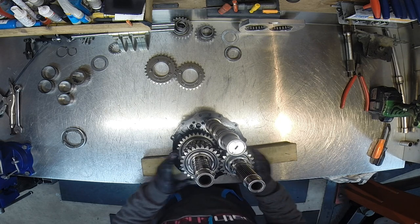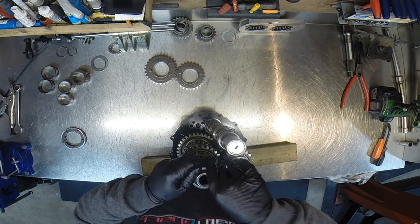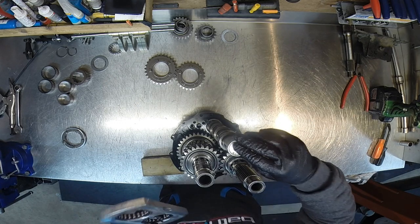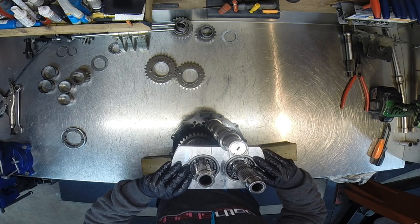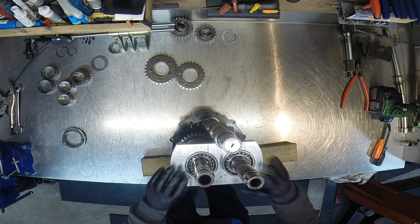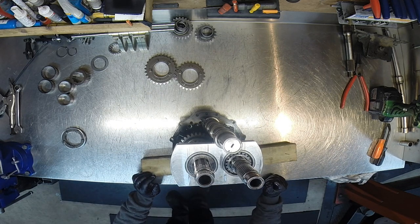Now I need to remember about the sandwich split — it's easy to forget it too. So we have the step piece, the race for the bearing, and the sandwich split. Remember that this nook goes towards the selector barrel. That's slid on there, and then a stepped one on top of that. So far so good.